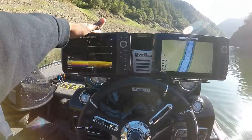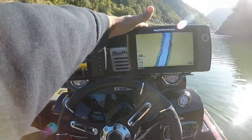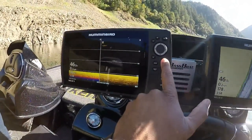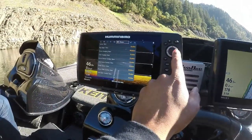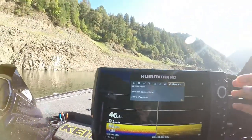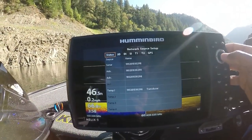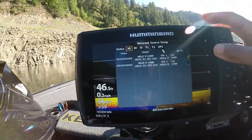You'll take your unit that's not connected to the transducer — the one that's going to copy your hard-mounted one. Fire it up, hit your menu button, double-tap it, go into your Network, hit Network Source Setup, and then you'll see your status: 2D, down image, side image, temp 1, temp 2, GPS.